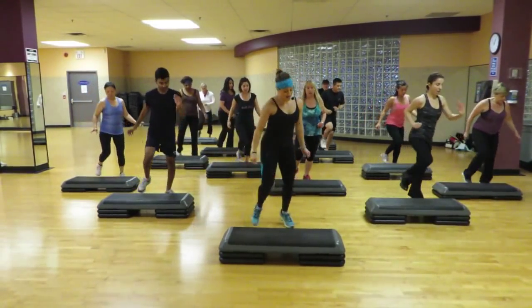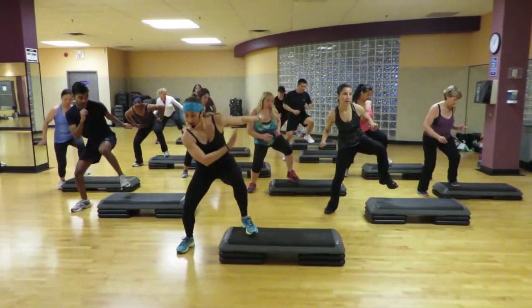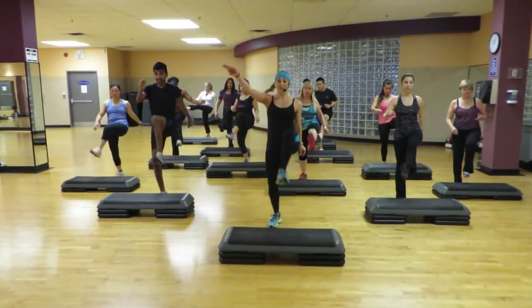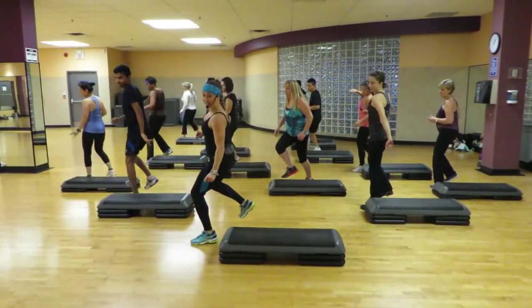Half side. Hitch. Tick tock. Lead on. Lock step. Down and kick. Tap switch. Lift and play. Both sides. Tick tock.